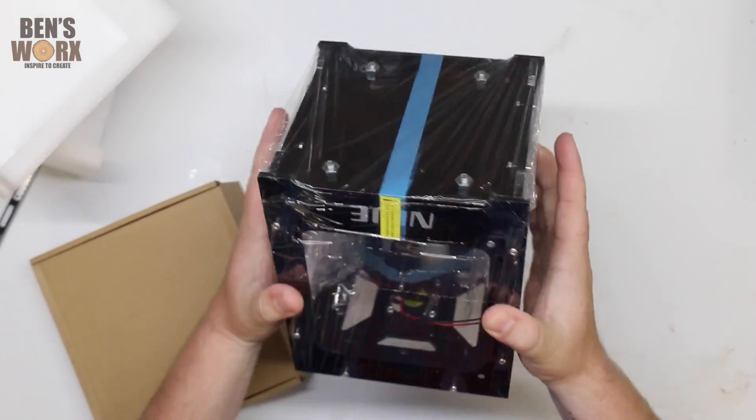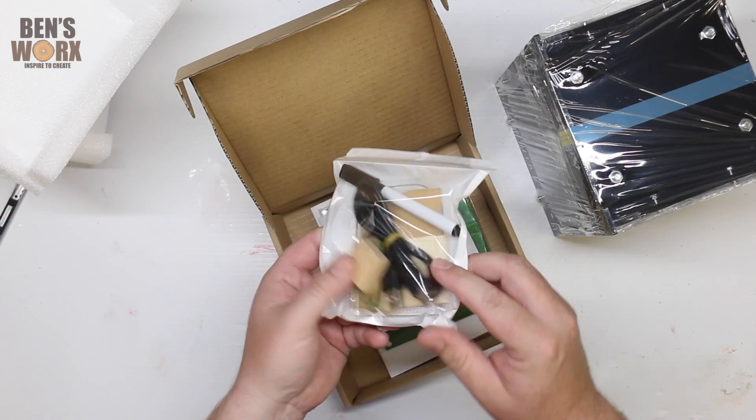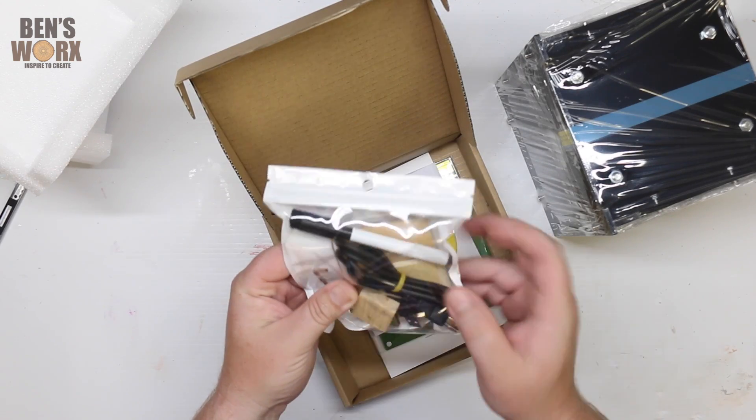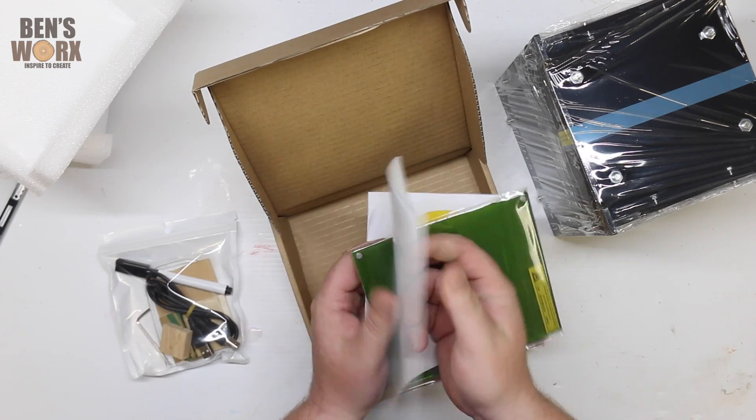Wow, this thing looks awesome. Look how compact it is. Got a little box with some goodies in it. Looks like we've got a USB cable and some materials to test on, a software disc, a mounting plate, and we've got some instructions.